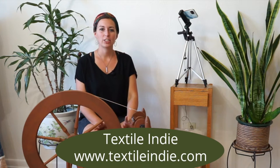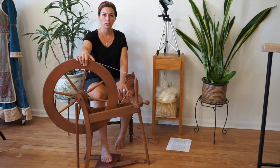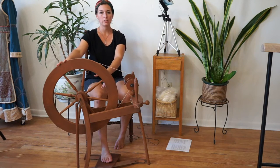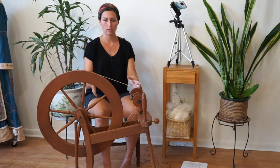Hi there, Sugar Snaps. Today I want to share how to use a spinning wheel to start spinning. Here I have this Saxony Ashford Traveler spinning wheel. A Saxony spinning wheel is the three legs with the wheel offset. It's different than a castle wheel where the wheel is in the center and the legs and treadles come off the center of the wheel.